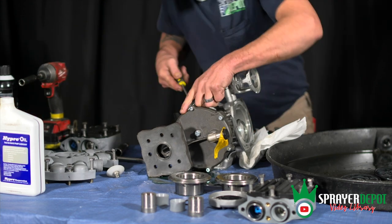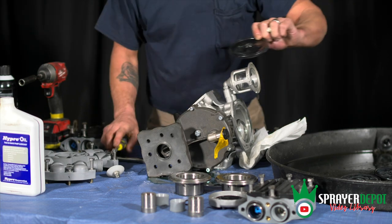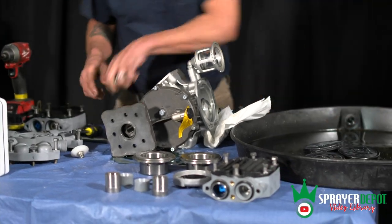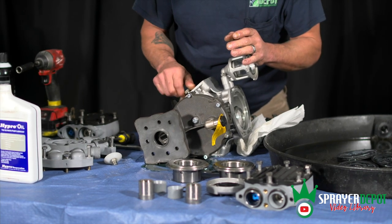Sometimes they'll stick on you, so I usually try to use a screwdriver to get inside and you can just pop it right out. Then we're going to pop this last piston sleeve out.